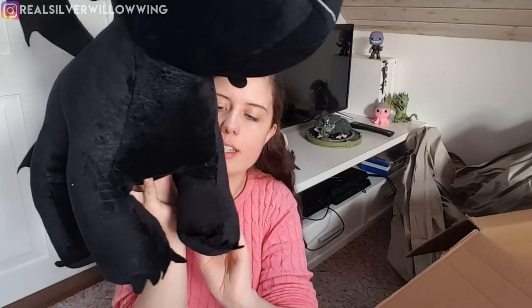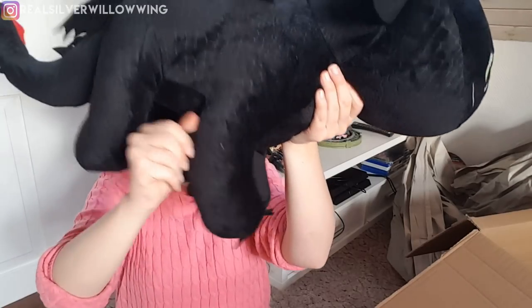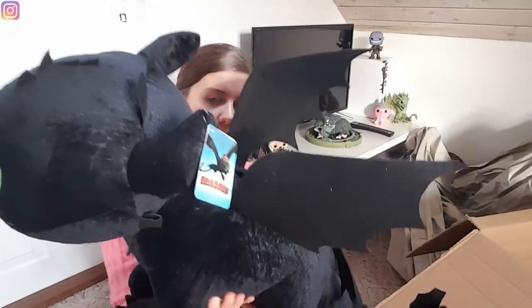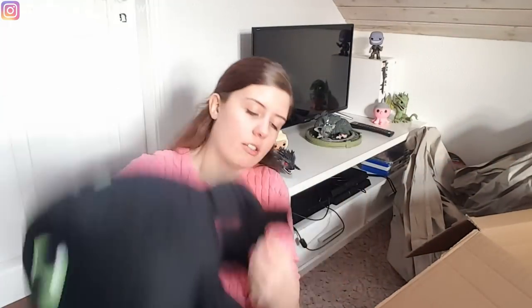He's got his small toesies as well, and he even has his claw details — not claws, spikes. Spiky tails here. So that's very impressive. It's pretty big still. I thought the box was kind of over the top, but it's still a very, very big plush. He's quite large.